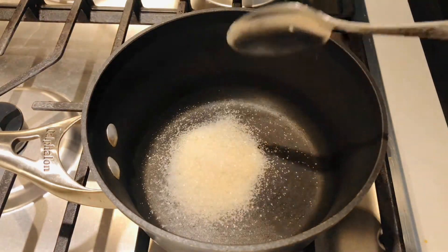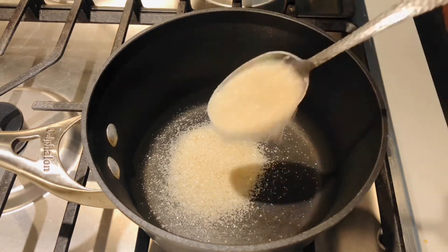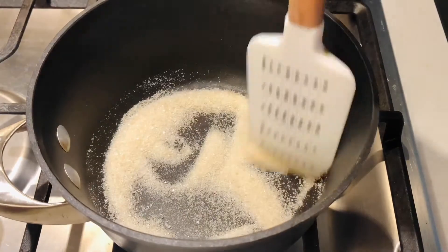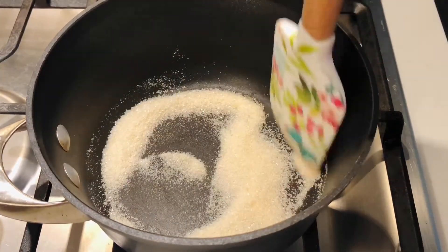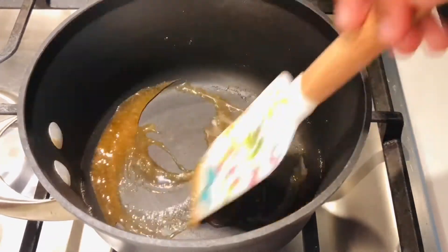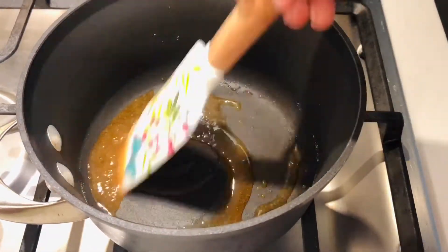In my pot I'm gonna be adding three tablespoons of sugar and I'm gonna cook this on medium heat. I do highly recommend that you guys keep your eyes on the sugar so that it doesn't burn. We're just gonna keep stirring that around until it turns nice and golden just like this.